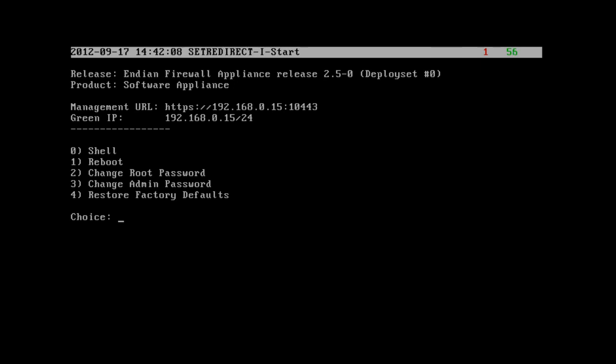By default, when the Endian firewall appliance starts up, the DHCP server is down and the network interfaces are not set up yet, so we'll need to do that to get internet connectivity. As it finishes booting, we can see the version number of the Endian firewall appliance, the product name, and most importantly the management URL — the IP address we'll use to connect from a web browser on another computer. That's https://192.168.0.15:10443.